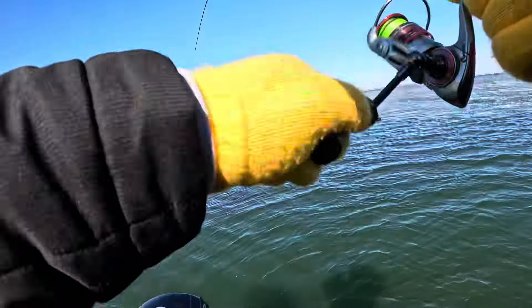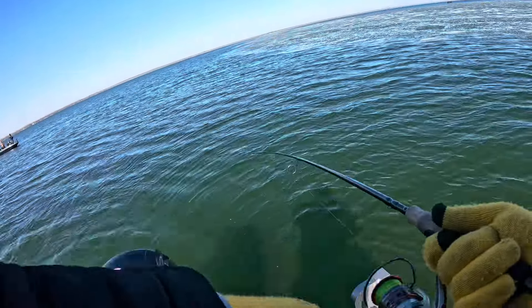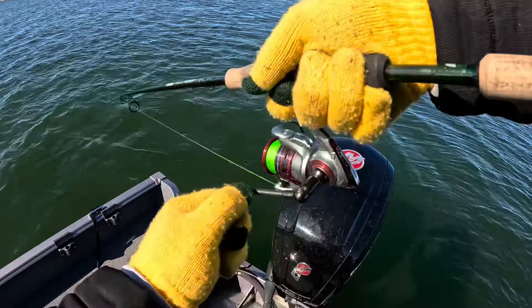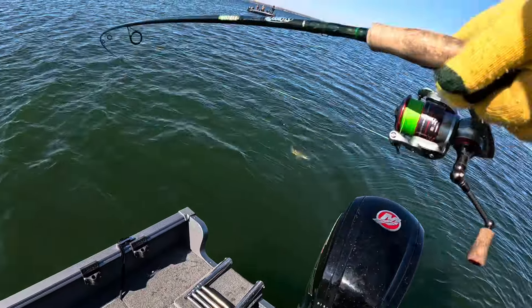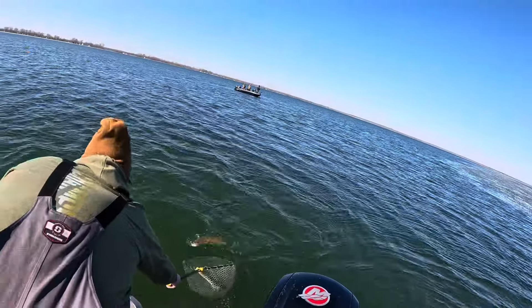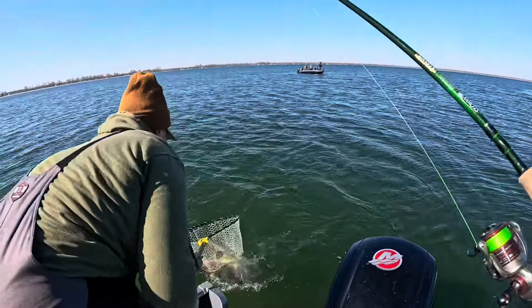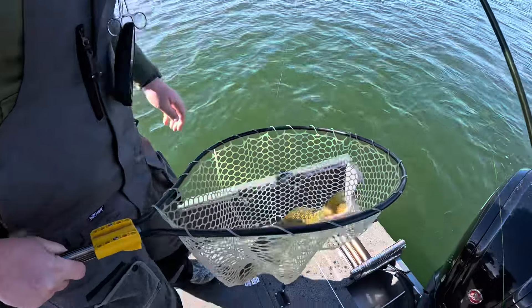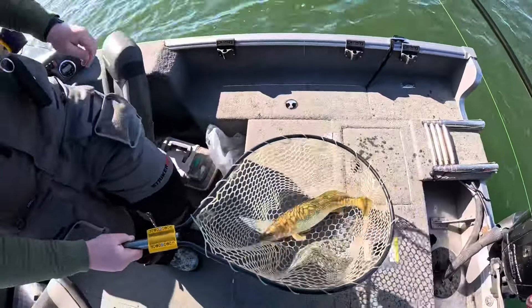Yes sir, they throttle that. John, I think we're on him. This is another nice one. Do you want a purple hair jig or what? I think I should have another one. That is an upgrade over the last one, I'd say. That is a big walleye — this is what we came here for.